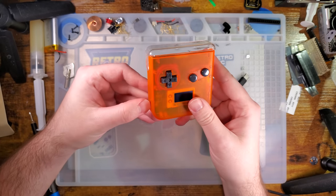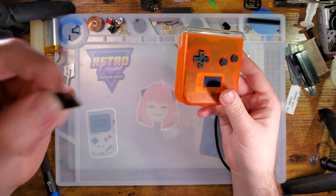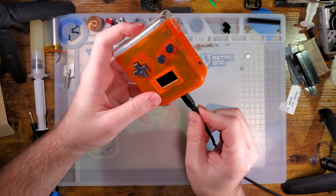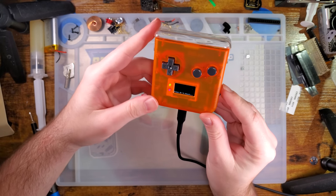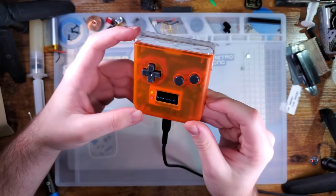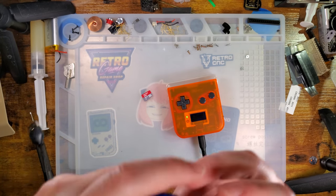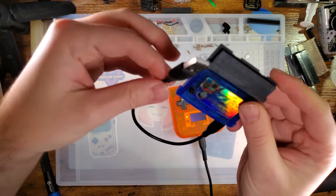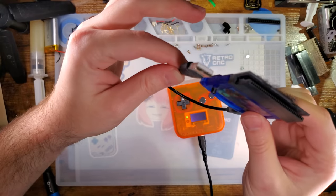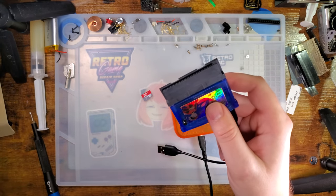First things first, it does not come with one, but you do need to provide and install a micro SD card. If you try and use this thing without a micro SD card, it just complains that there's no micro SD card. Here's how this thing works compared to regular cart flashers.